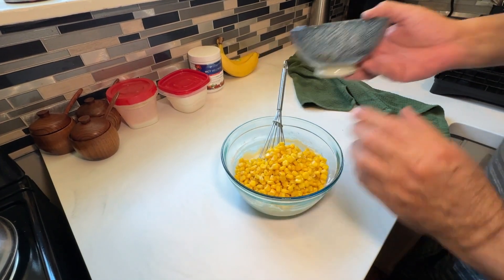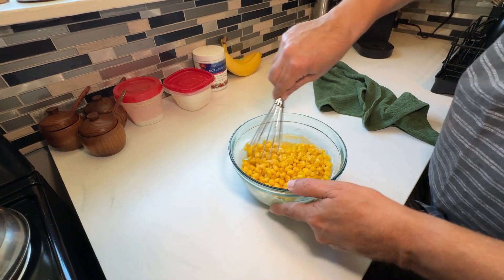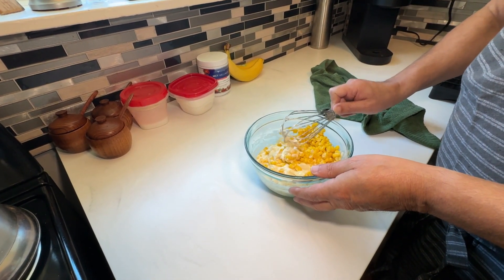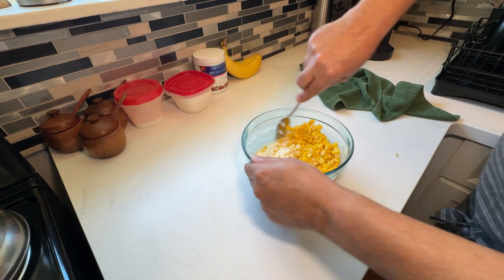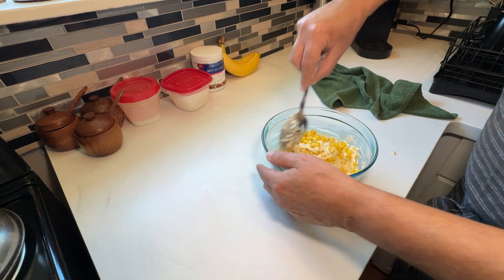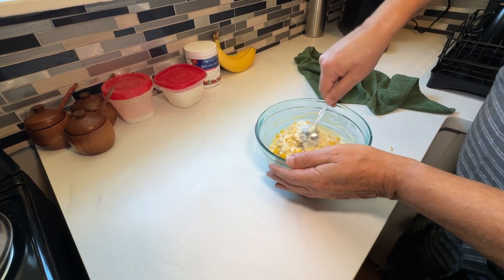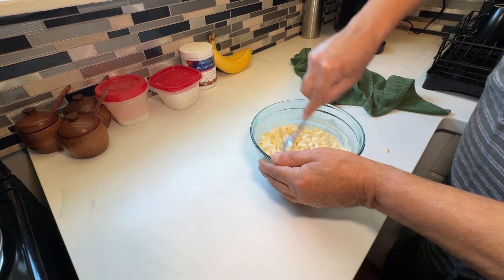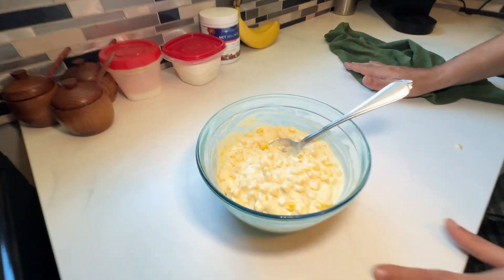Now take your one can of whole kernel sweet corn and add that into the batter. If you have fresh sweet corn on the cob, you can cut that off the cob and mix that in — that's fine too. Give this a good mix to make sure the corn is fully incorporated. Once it's all mixed and ready to go, we'll start making the fritters.